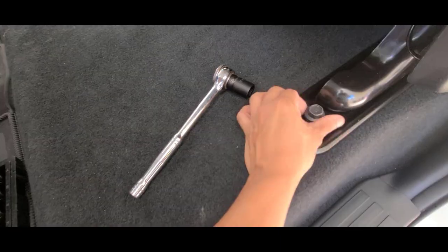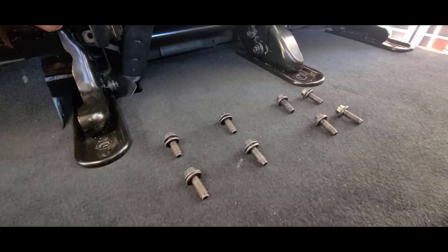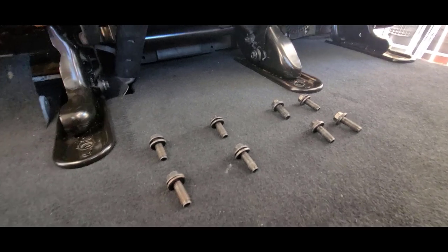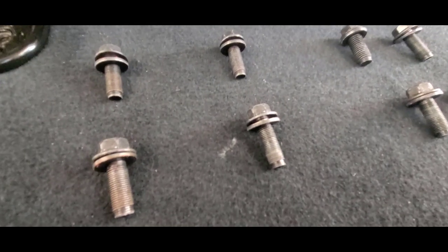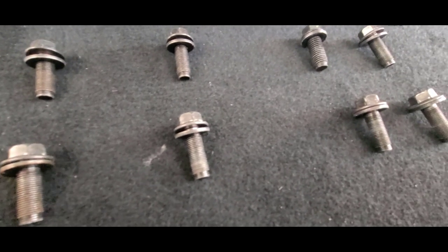The first thing I did is the rear seat removal by removing the 8 bolts under the rear seat brackets using a 17 millimeter socket. For some reason one of the bolts is different from the others, so make sure you install it back in the right place later.